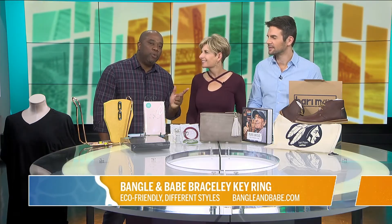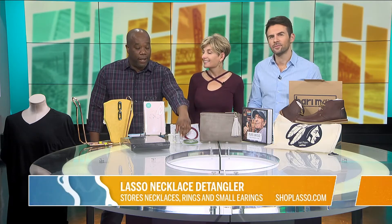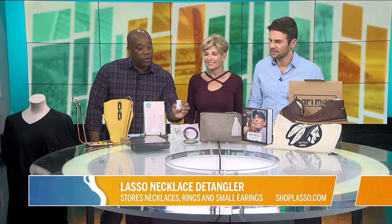If you were with us last Friday, you know that we were rolling out a lot of great gift ideas while we are continuing on. And an item that you probably didn't know you needed — it's from Lasso. It's a necklace detangler, and it also does a lot of other things.